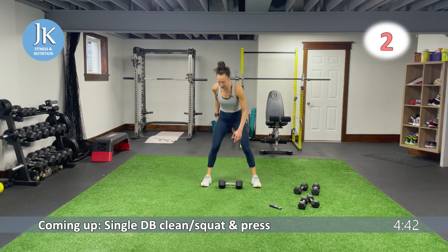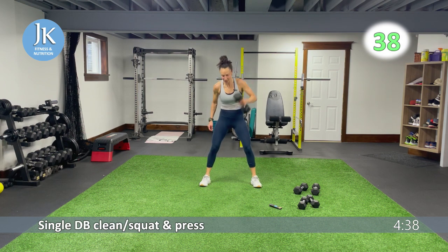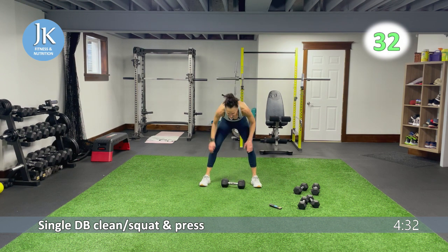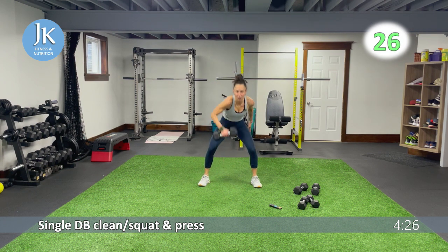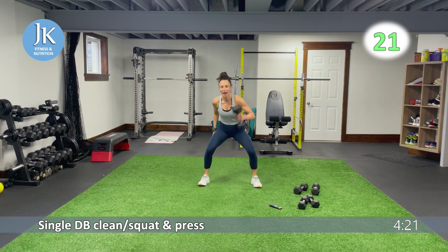Single clean, squat, get set, overhead press. Great job. My knees, even right here, are never locked — every time we're doing an overhead movement, try to maintain a soft bend in your knees. You don't want to be locking your knees, as that puts a lot of strain on your lower back.